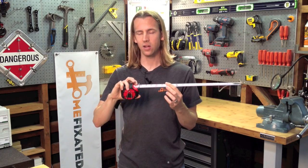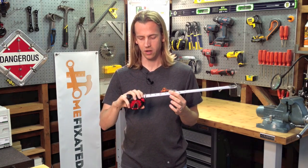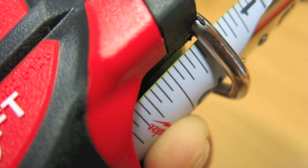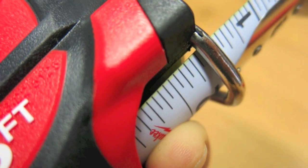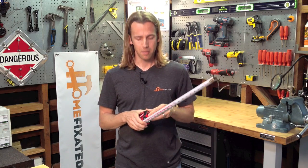Probably the coolest feature on this tape is the finger brake design. There's a little groove on the bottom that allows you to basically lock the tape measure without actually locking it. There's nothing wrong with the locking mechanism — it's very solid and has a very good grip on the tape when you do lock it.